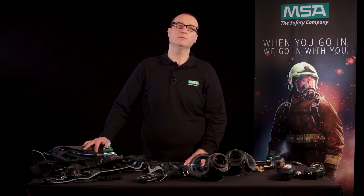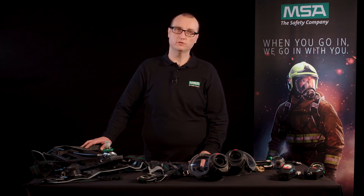Let's have a short recap. The modularity of the M1 allows you to configure your SCBA in correlation with today's budget, and you can easily upgrade your SCBA whenever possible and needed. All this makes sense — the M1: your modular platform for the future.